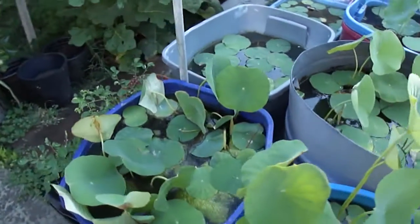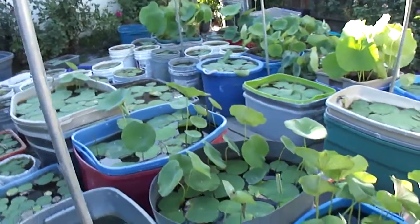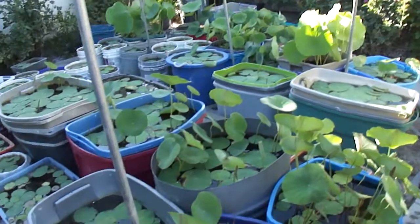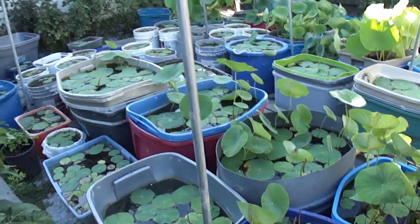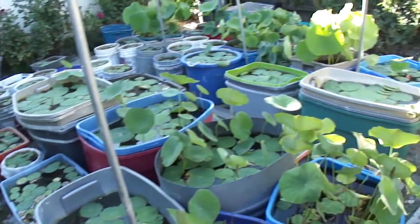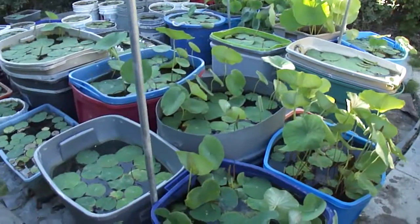So this is an update on my Water Lotus Garden. If you have any questions, please ask. And don't forget to like and subscribe. Thank you so much. Goodbye!